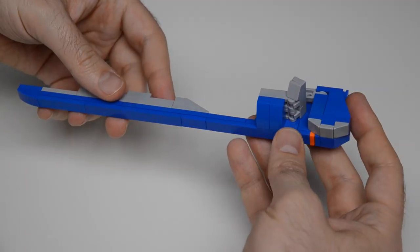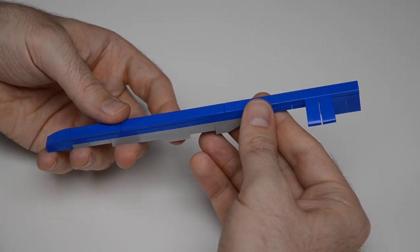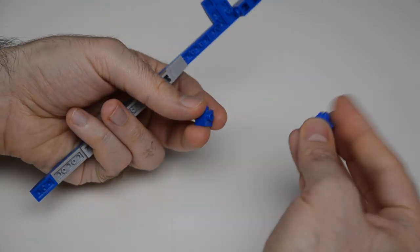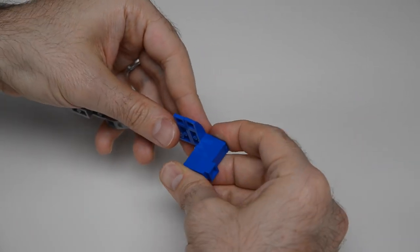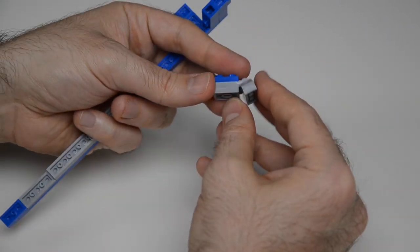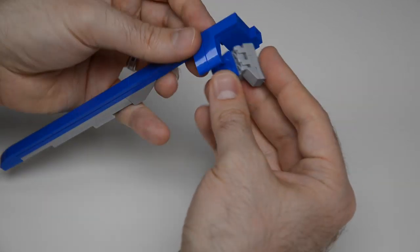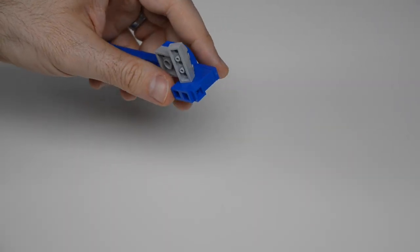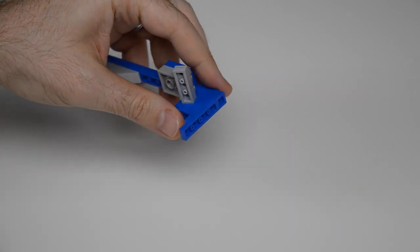Next we have two wing support extensions that will support the front wings. It's all studs up and pretty straightforward. In the back we take a brick with side stud into a technic brick to make it really strong. We also have two clips with plates with handles to give us an angle. Then some plates totaling five studs wide with a couple of tiles from the back edge.